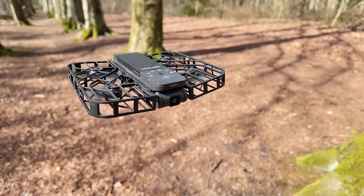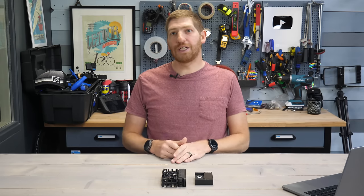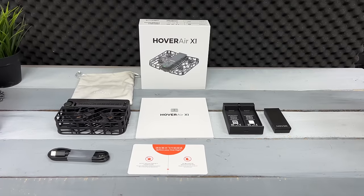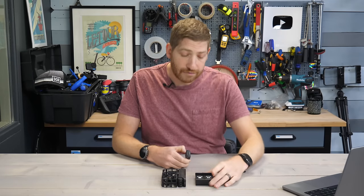I say 'generally' because this drone is perpetually on sale. You'll almost always find an $80 to $100 coupon code on Amazon. In my case, I paid about $360 for it including the combo pack, which has the extra battery as well as a faster charger.